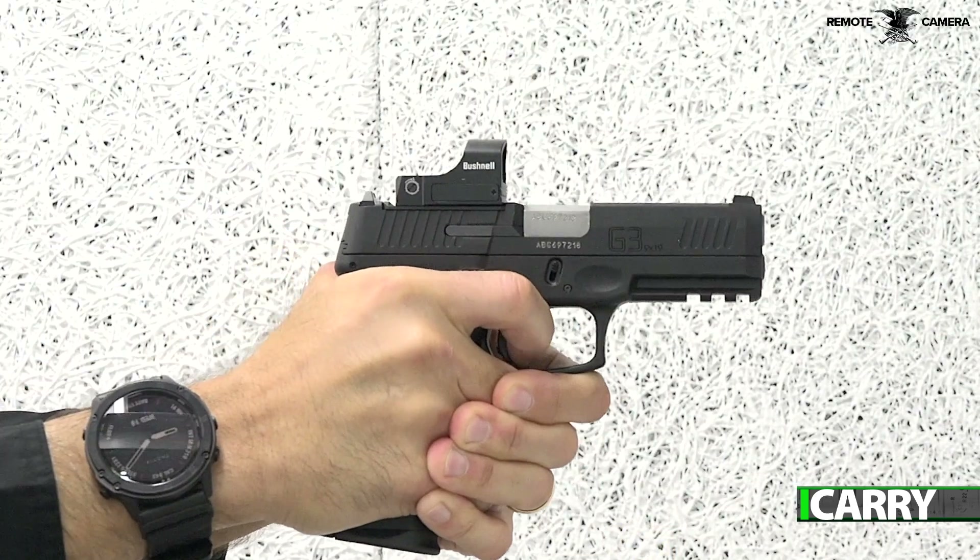Hey folks, this is Jay Grazio with Shooting Illustrated bringing you another episode of iCarry. Today we have an affordable setup for the red dot curious for you to consider. Let's take a closer look at this gear.